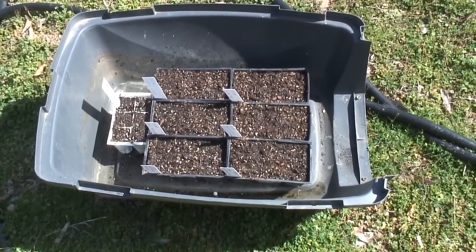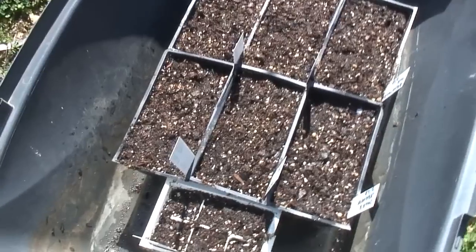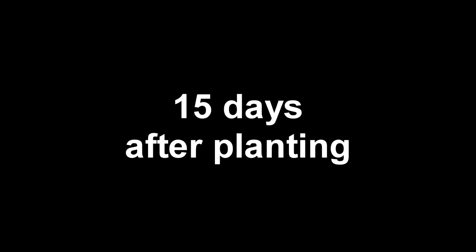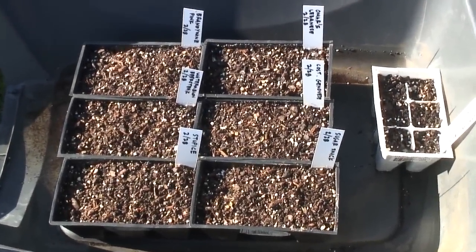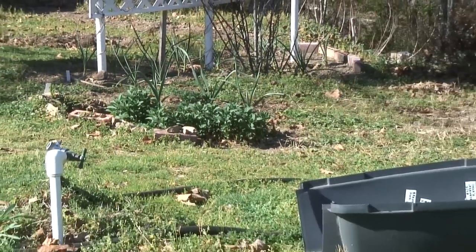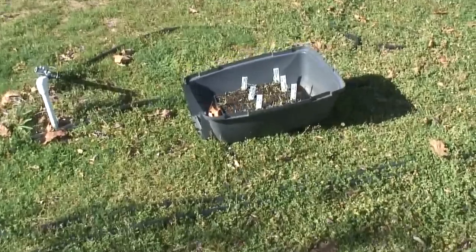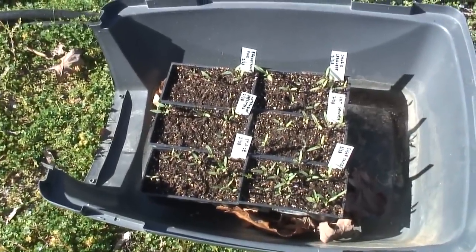It's still getting cold at night. I'm not sure if any of these seeds are going to come up or not. But today I got the first sign of life out of all these seeds. I have some good news about the germination of these old tomato seeds.